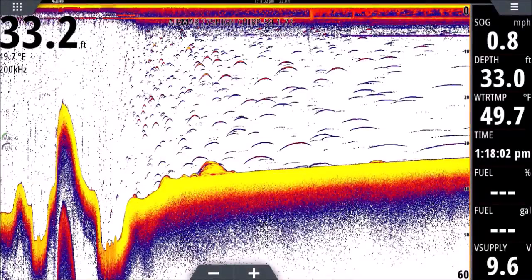Hey guys, thanks for clicking on this one. This is the third installment of our Sonar for Dummies series. If you haven't seen the first two, I definitely recommend checking those out — links are in the description. Go watch the first one if you haven't; it'll make this one a lot easier to digest. This is a really cool screenshot — I love this one. It tells a fantastic story all in one shot and has information that will really help you if you're new to sonar.